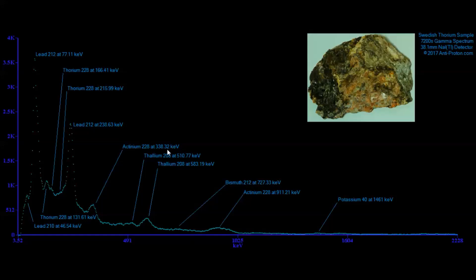What we have here is an absolutely obvious, textbook, on-the-dot thorium sample. We have a thorium sample from Sweden. There you go.